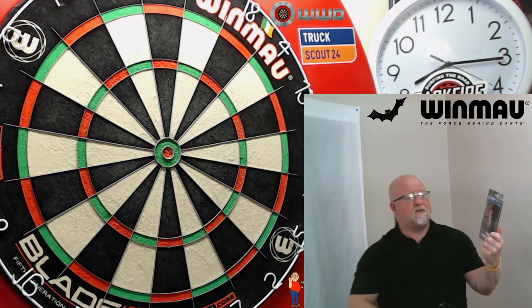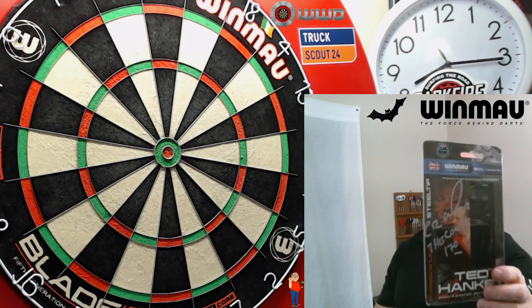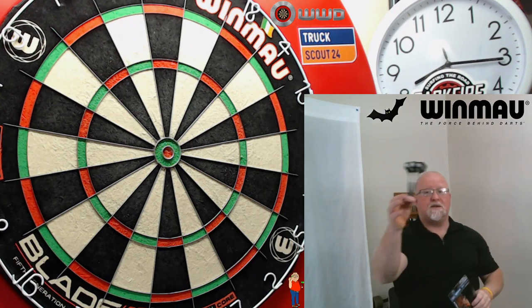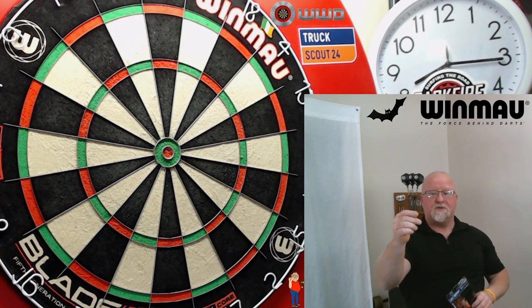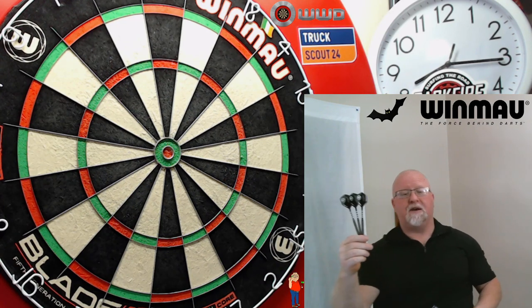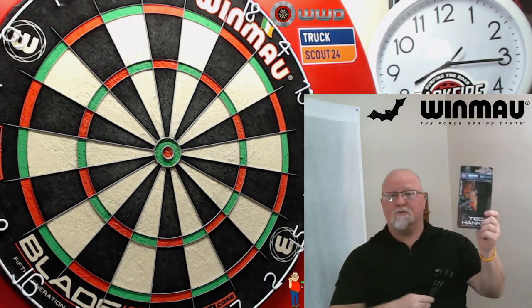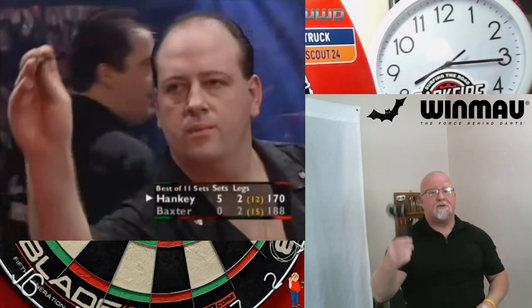These are the signed — signature right there — signed 14 gram Ted Hanky darts. These are the atomized version; the black ones are the coated version. I'm so happy to have these in my collection. I looked a long time for these; the signature was just a bonus.